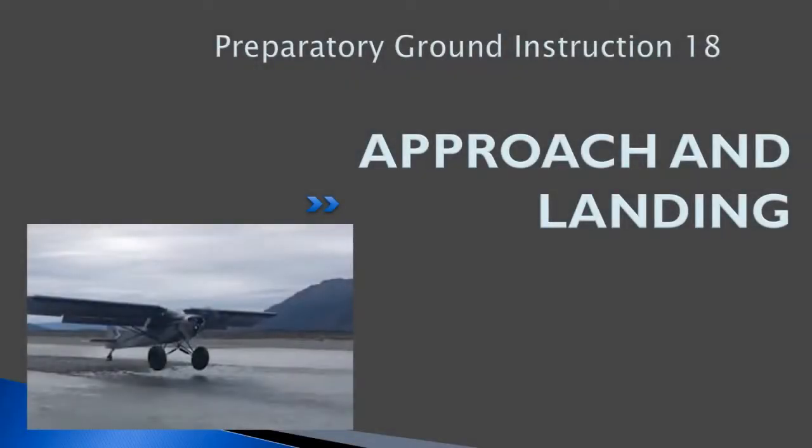Hello, everyone. Welcome back to freepilotgroundschool.ca. This is our preparatory ground instruction for exercise 18, Approach and Landing. You should have read through your flight training manual on this exercise prior to this lesson.